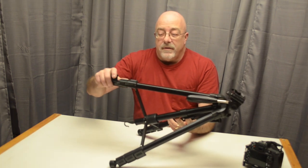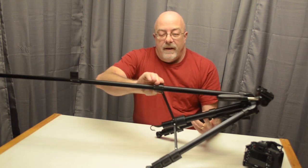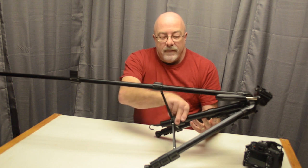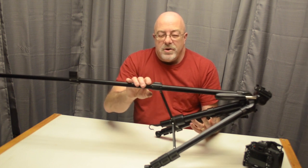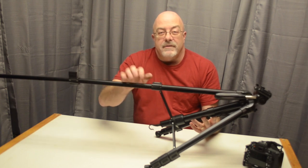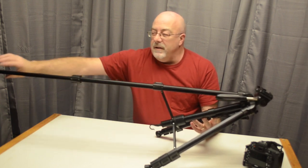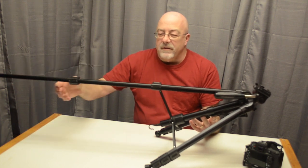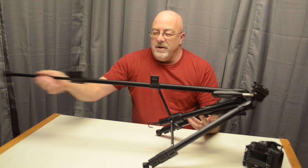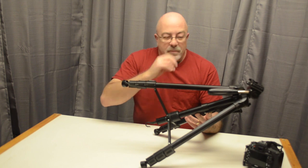One of the main things I look for in a tripod: I like these flip-up levers to confirm your legs are locked. I don't like the twist-lock kind because you can't tell if they're locked at a glance. I had a friend — we were out shooting once and his camera fell over because he didn't have his legs locked on the twist-lock type. So I really like these flip-up locks; you can check at a glance that your legs are secured.